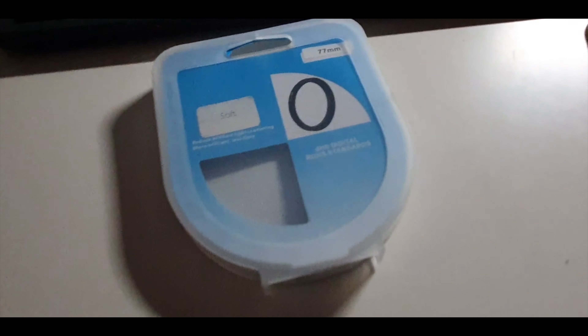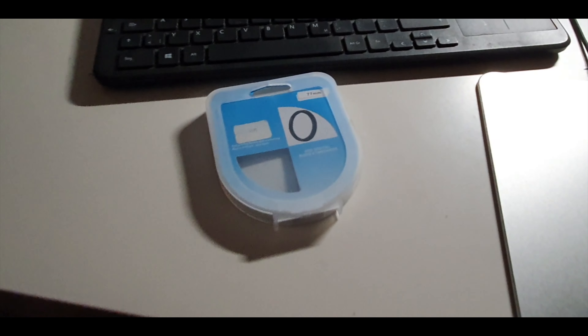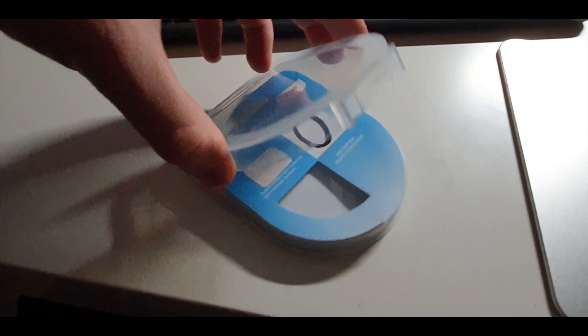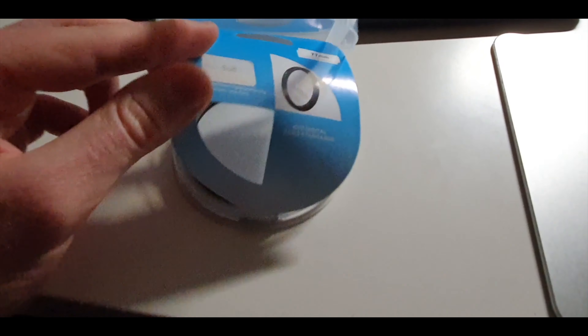But first, what do you get with this filter when you order it online compared to the more expensive Tiffen ones? Basically, it's the exact same thing. You get a small plastic box which holds the filter. There's some foam in there or paper to protect it. But that's about it, so not a huge difference. The packaging is a bit more flimsy. The box is a bit softer and the plastic isn't as high quality, but in general there's not a huge difference in packaging.